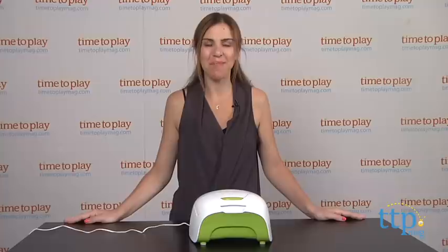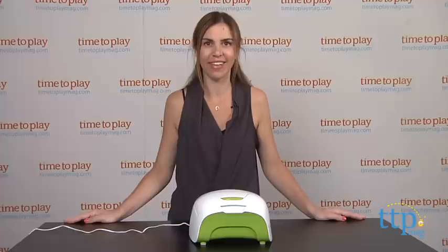For more important products and the best reviews online, visit us at time2playmag.com, your number one source for all things play.